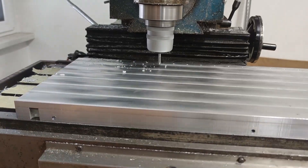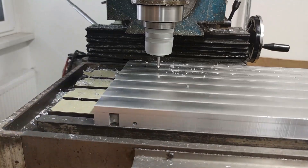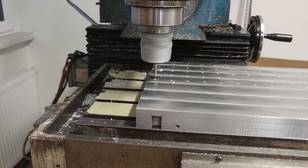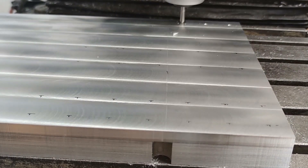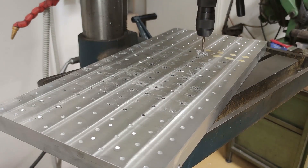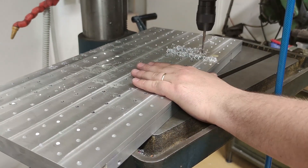So I decided to make a grid pattern of M6 holes on the whole plate, similar to Saunders Machinerworks fixture plate, although I did not add a precision reamed feature for precise positioning. I only had to figure out the pattern spacing, which was really tricky. I was deciding between 40mm or 30mm spacing. Closer spacing is great, but the number of holes to be drilled and tapped was enormous. I went with the 30mm pattern anyway. I only spotted the holes on the milling machine, because drilling them was much faster on the drill press.